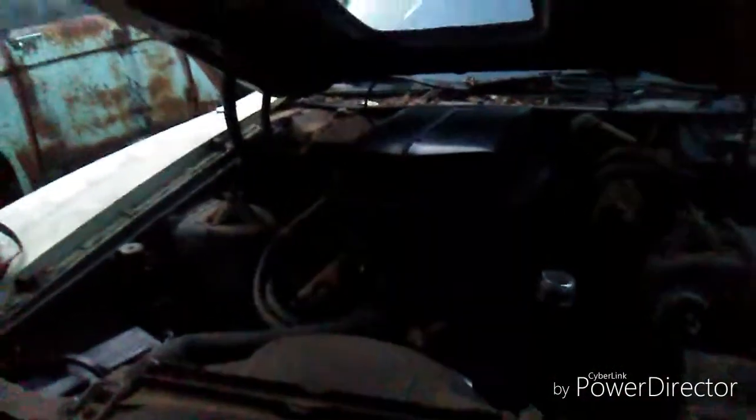And what year is this? This is a 71 Cobra Torino that my dad built. And how long has it been since it last cranked? Probably about a year and a half since we actually had it completely cranked up. But it does crank.